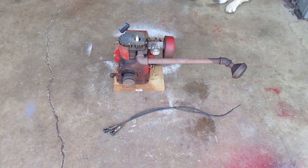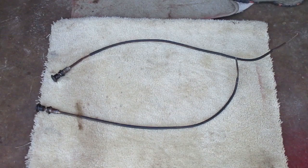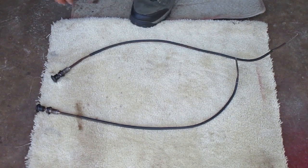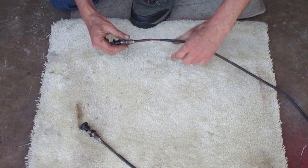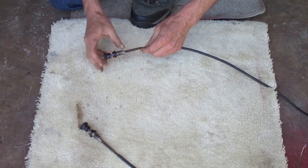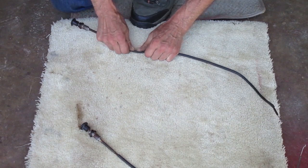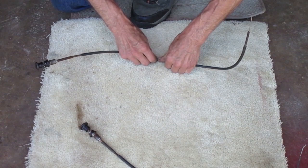I'm going to work on the throttle and choke cables first because I want to get some lube in there and I might need to soak them for a while. I'm just going to pick one here — they'll both get the same treatment. The first thing I want to do is straighten out the tight bends a little, not trying to make it straight but I want consistent and smooth curves.